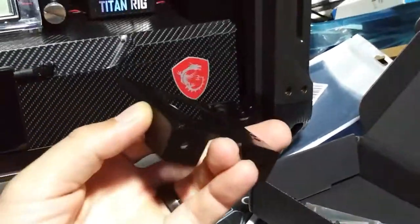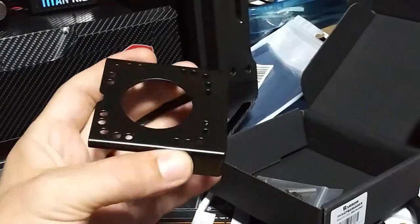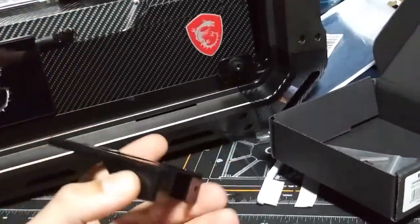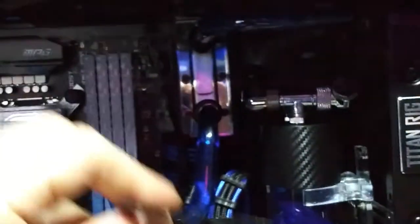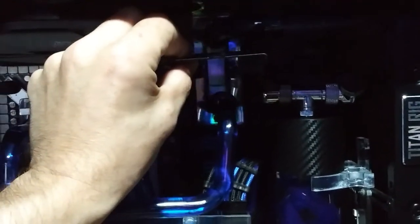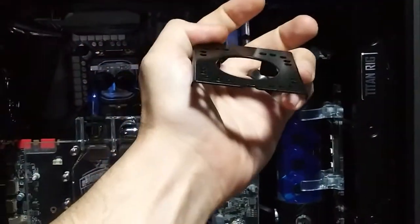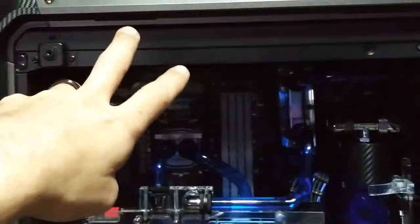Anyway, this here is a universal pump mount — it can get mounted to your case in different orientations and then you can mount pumps to it. I was thinking I could put it here and add a second pump to make the system a little unique. Everybody has a GPU water block, a CPU water block, and a reservoir pump, but I wanted mine to be different. I was going to add a dual radiator setup too.